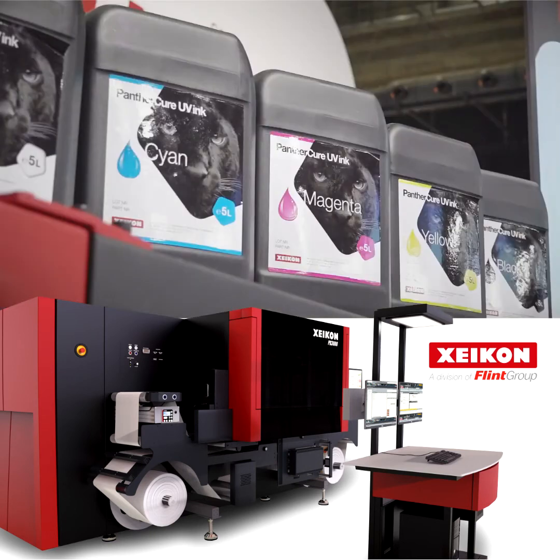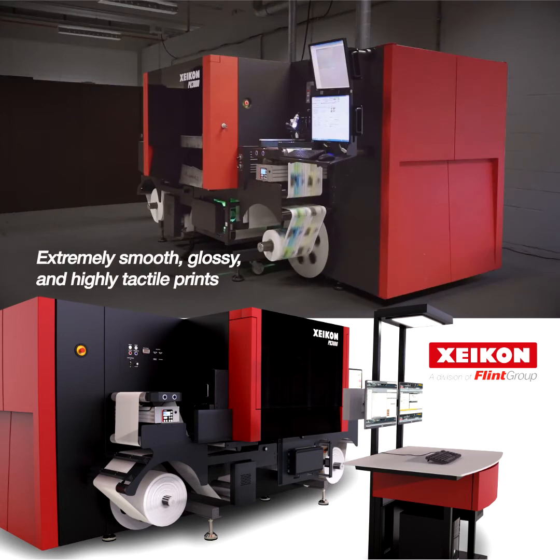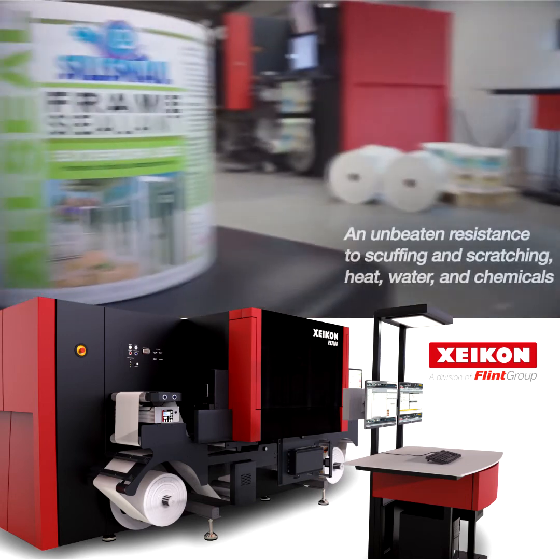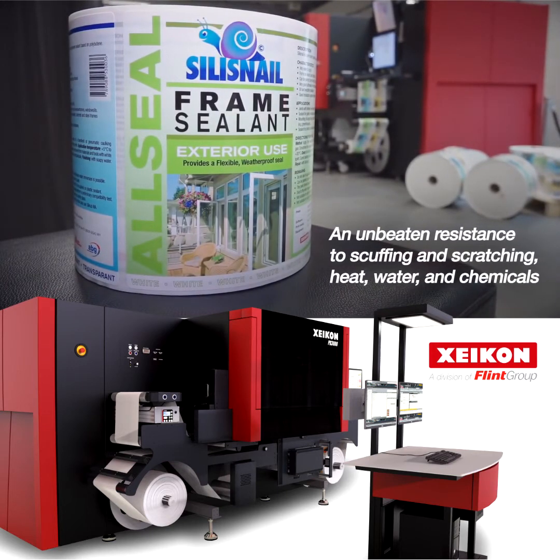With our Panther Cure UV inks, the Zycon PX3000 produces extremely smooth, glossy and high-tactile prints, with an unbeatable resistance to scuffing and scratching, heat, water and chemicals.